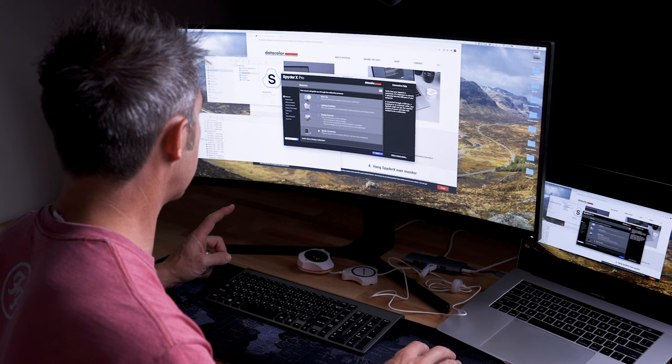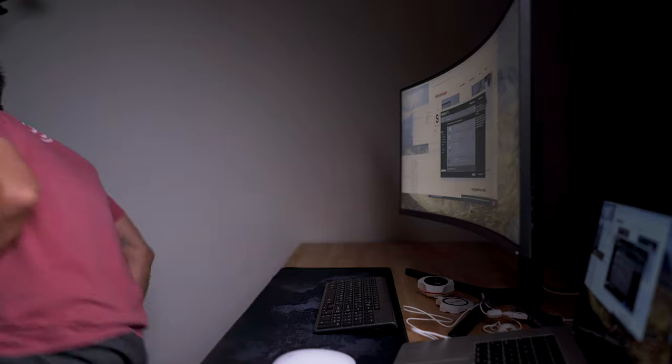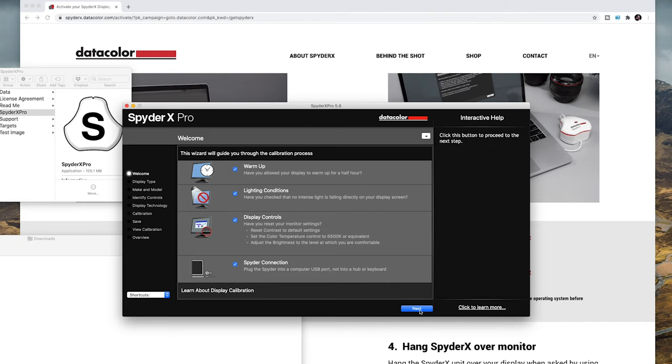Then Spyder connection: plug the Spyder into a computer USB port, not into a hub or keyboard. That's important — it has to go directly into the computer, not a hub. So I need to get another adapter. Another reason why I dislike Macs — so annoying. Once we're plugged in, hopefully it's going to work. I do like this checklist because you just go through it, work out what you've done and what you've yet to do. Then click next.